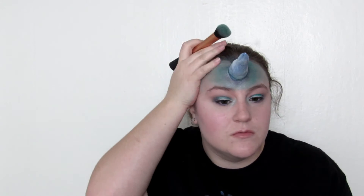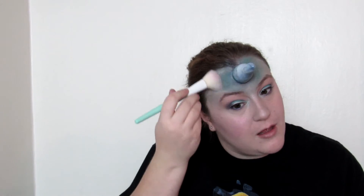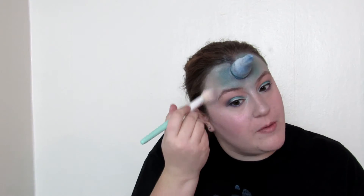Now I'm going to take the buffing brush again, but this time with the white shade, Line of Sight, and go around the edge here. Then I'm going to go back in with my NYX Duochrome highlighter and using the same brush I applied the blush with, I'm going to put this all down my nose and take the highlighter up on my temples too.